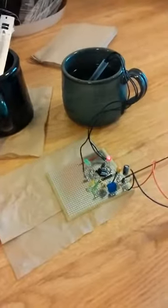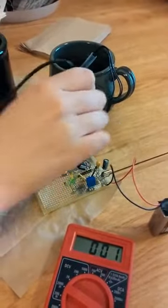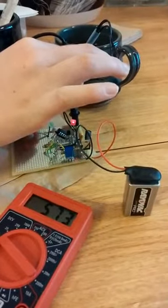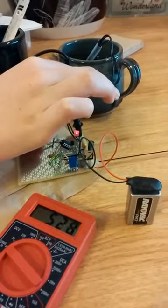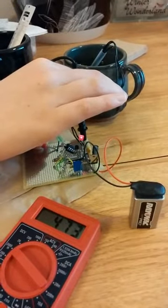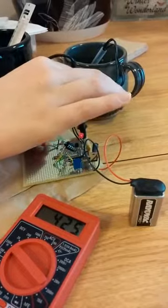Once the thermometer reads less than the threshold voltage we have it set at — which is 42 degrees Celsius — the red LED will turn off. Make sure you look at the LED in a few seconds. There we go.